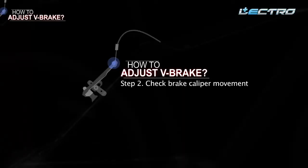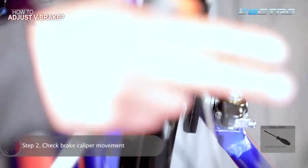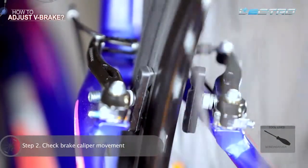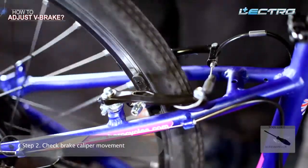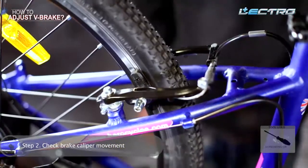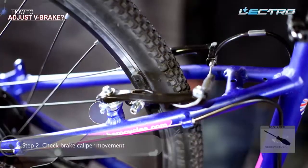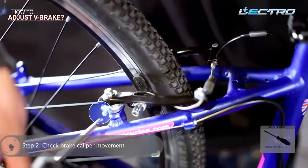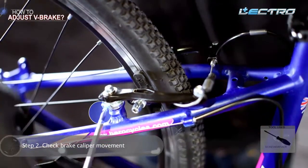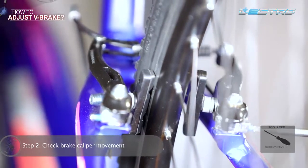Step 2: Check brake caliper movement. Calipers on both sides should move. If you can see the caliper moving on only one side, you must loosen the screw of the caliper that is moving by rotating the screw anti-clockwise, ensuring proper movement of both calipers.